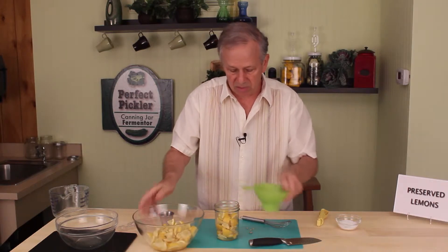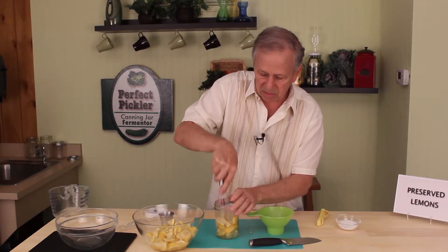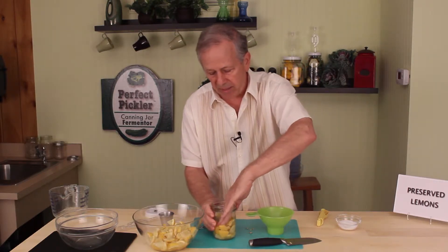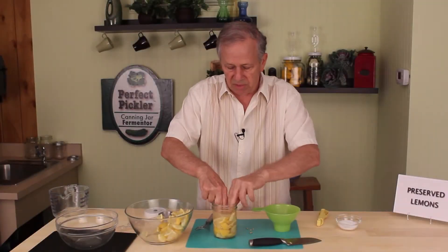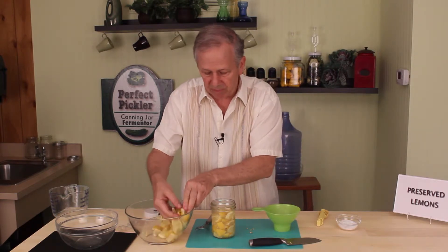So what we really want to do is continually press the lemon sections down. We want to create a brine and force the brine to show up. You can see here that that is now the brine that will preserve the lemons.